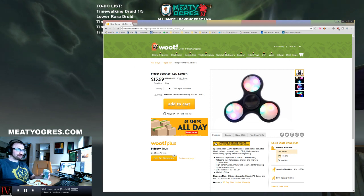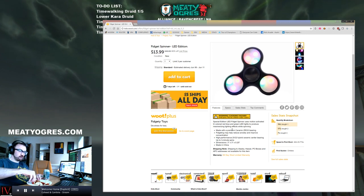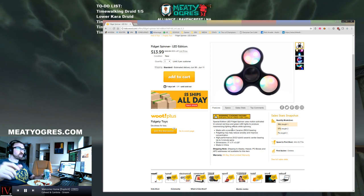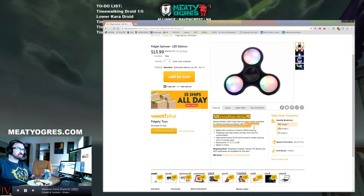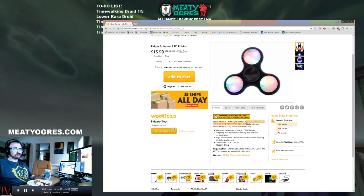This one lights up. Seems like a win. Question I have is, do you have to put batteries in them, or are they powered just by the power of the spinning? That's a good question. It could also take a watch battery, which could power it for years anyway. But it'll be cooler if it generates its own power. Well, I've got good news - this uses motion-activated tricolored red, blue, and green LED lights to produce mesmerizing lighting effects while spinning.